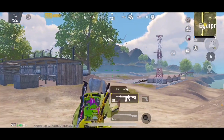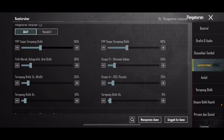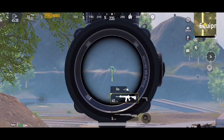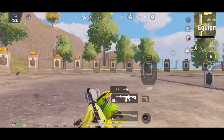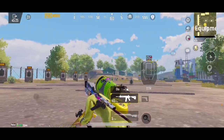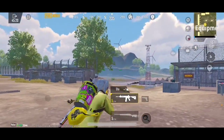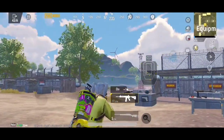Kita langsung coba ke kali 3. Pada red dot tadi gue pake 50%, kali 3 gue pake 35%, kali 4 ya 25%, dan kali 6 16%. Kita liat ya guys, cobain lagi. Ini kali 3 ya guys. Lurus ya guys. Enak banget. Oke, kali 3 gue rasa udah enak banget.